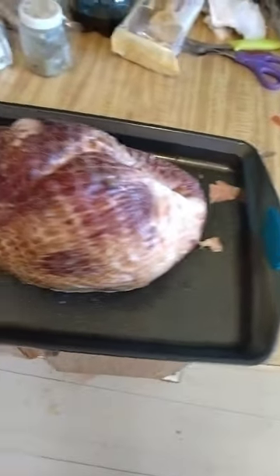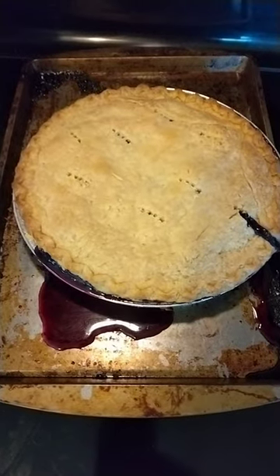Nice looking chunk of ham. The pie is in the oven cooking — the pie is cooling.